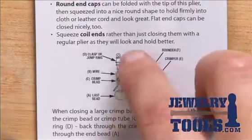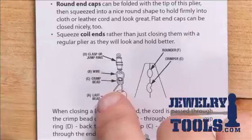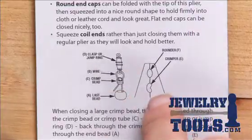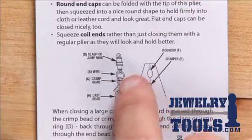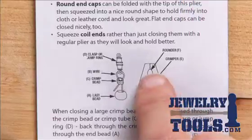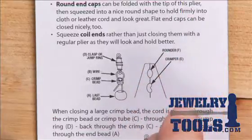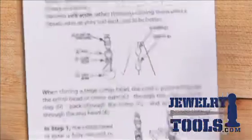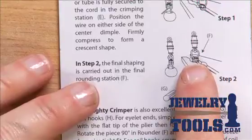We have the bead, we put on our crimp tube, go through our clasp, and put our beading wire back through that crimp tube. Then we start out by crimping that tube in the crimper part of the jaw, and that makes a little divot or a little valley right here in this crimp bead. Then you turn that crimp tube a quarter of a turn so it's sitting right across in the rounder, and you go ahead and squeeze that plier shut and it closes the crimp tube up. You can see how that crimp tube is being squeezed shut perfectly every time. A crimping plier is the perfect tool for getting crimp tubes to stay where you put them.